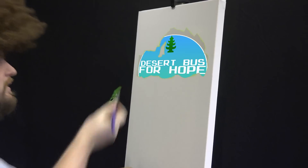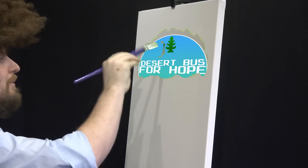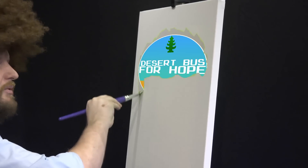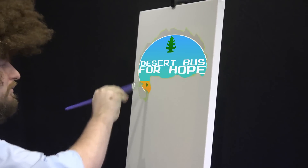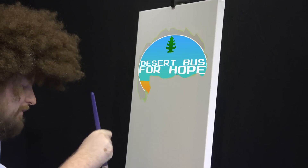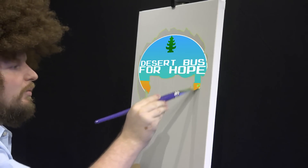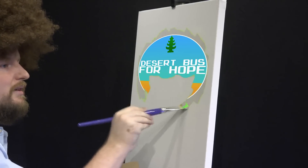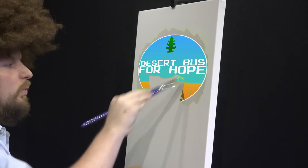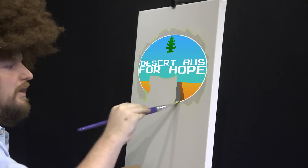I'm going to round out this circle up here. This is coming together nicely. I'm going to bring this circle all the way down and around. Maybe put some desert on here — make sure to really load up your brush, just tap, tap, tap, tap. I love that. Going to round out the circle here, bring down the desert. Looks wonderful. Because of the desert, of course, like I said — we put 'Desert Bus,' tied it all together.